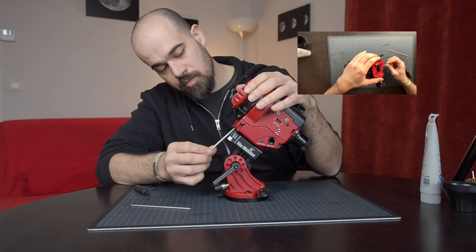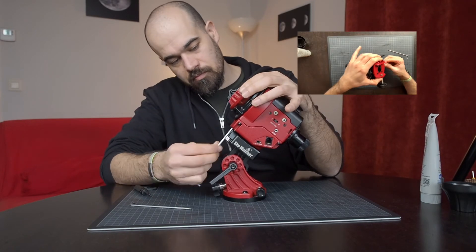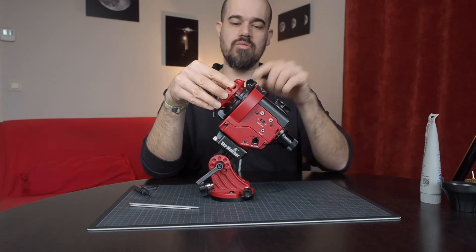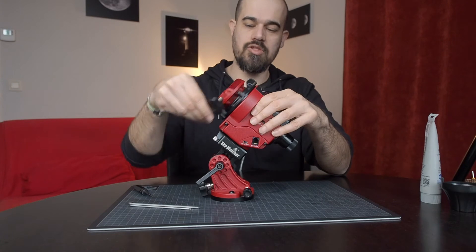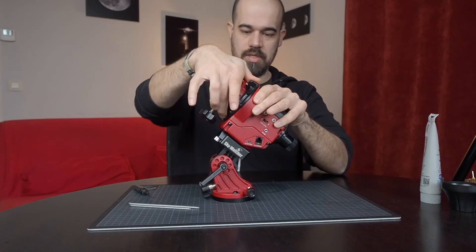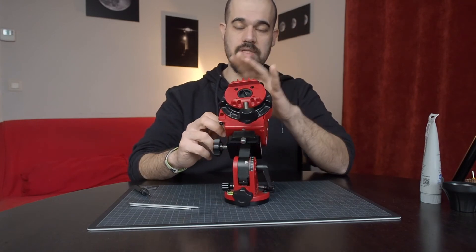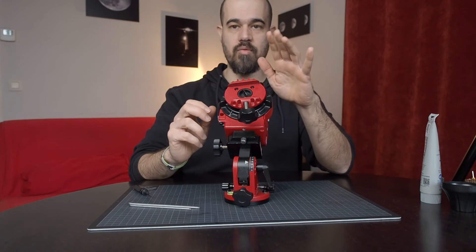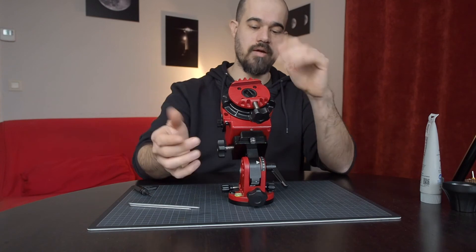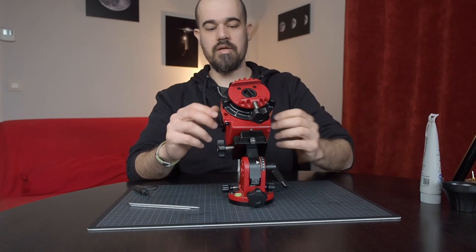Take the hex key number 3 and re-screw the worm gear meshing adjustment screw back in. The play is now gone. Release the clutch and check that the rotation is smooth, then engage the clutch once again. Put some batteries in the Star Adventurer and run it at 12 times the sidereal speed for a couple of hours so the motor completes a full turn. The grease put on the gear will be distributed during this process.